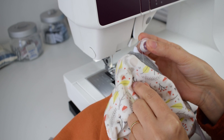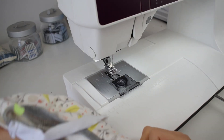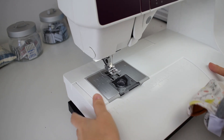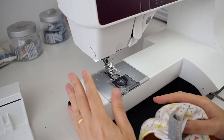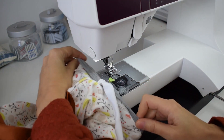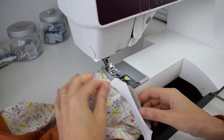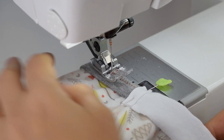The best way to sew this neckline is to remove the extension table from the machine and just use the free arm. This way you can place the neckline of the shirt around the free arm and sew all the way around. Now that I'm finally going to start sewing...